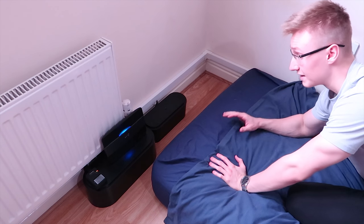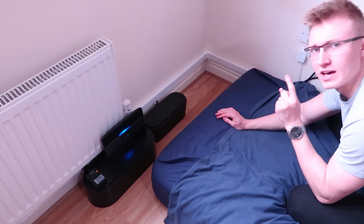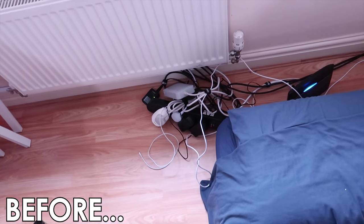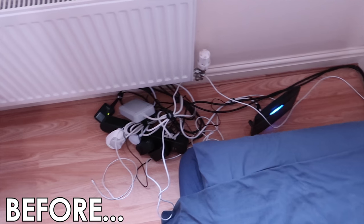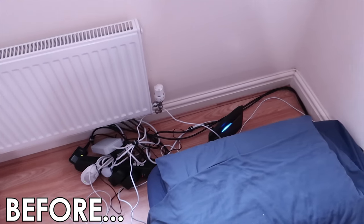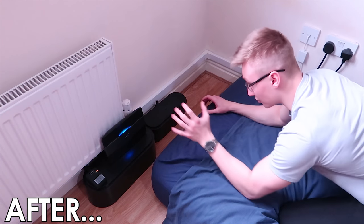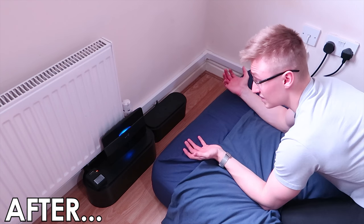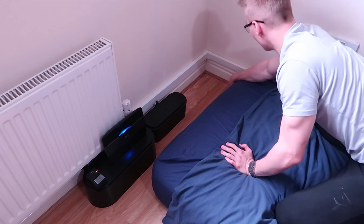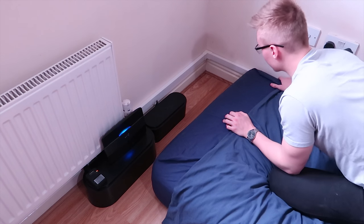All right, we are finally done cable managing this corner of my room. It took me around half an hour to get it all done, and the end result looks very, very good. Here is how it looked before — power strips on the floor, cables all over the floor, a cable running from the wall to the power strips and PC — just chaotic. And here is how it looks now: it looks much, much better. There are no power strips on the floor, you can't even see the power extensions anywhere, it is neatly cable managed, and there are no cables running along the floor. The cables are now hidden inside the plastic cable trunking kit running along the wall.